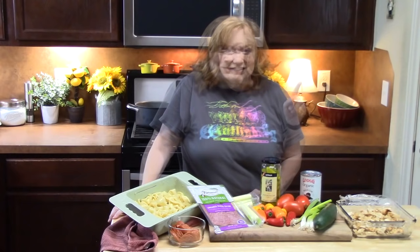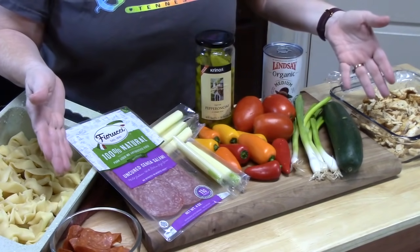Welcome back everyone to Catherine's Plates. Today I want to show you how to make my chicken and tortellini pasta salad, and this is going to be Italian style. We've got another hot scorching summer day and a cool refreshing salad right here. Are you ready? Let's put this one together.